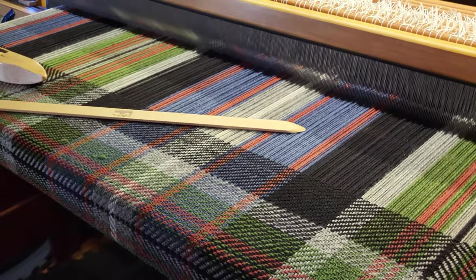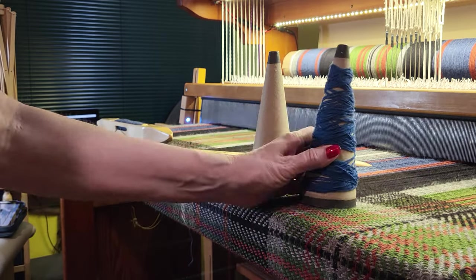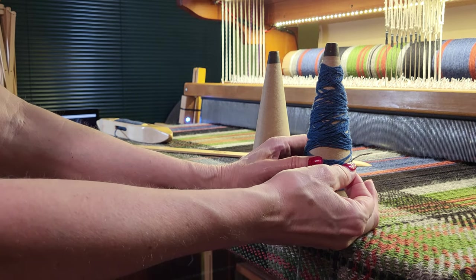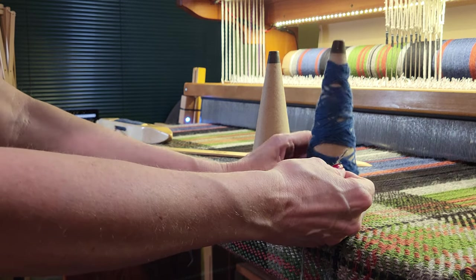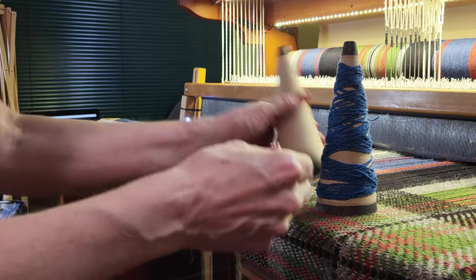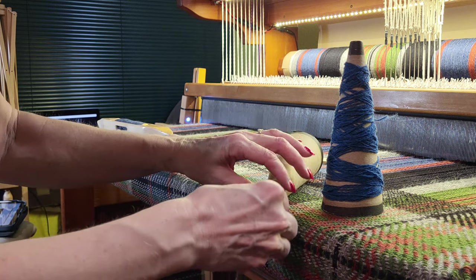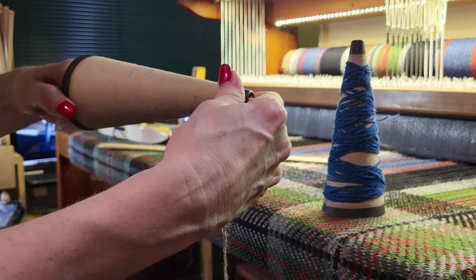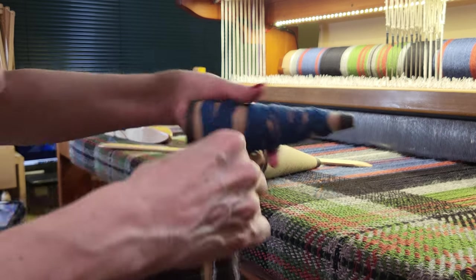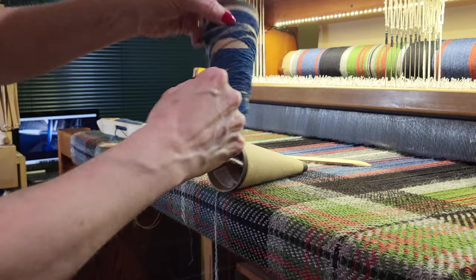One of the reasons you should never throw away these cones is that I'm going to use this to keep my repair thread wound and also to provide some weight. I have two cones that are the same style and I'm going to thread the repair thread down through the middle of one, grab it, and then wrap the end around the cone.